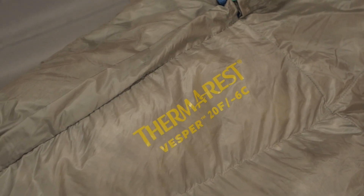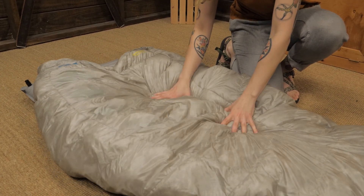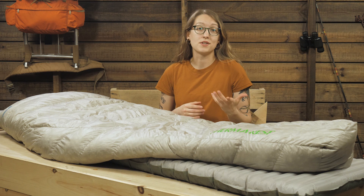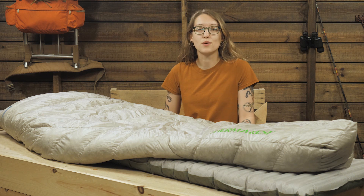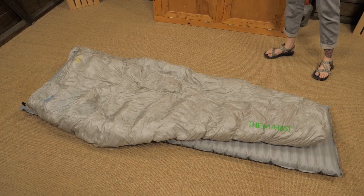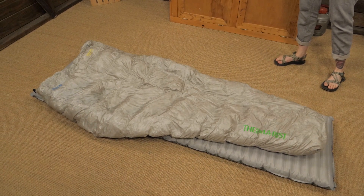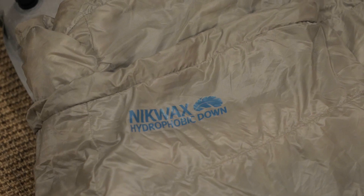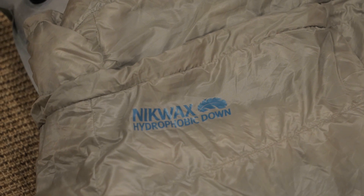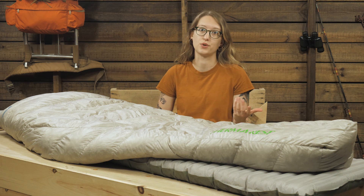The Vesper 20 is insulated with high quality, supremely compressible 900 fill down. While down is superior to synthetic insulation in terms of weight and compressibility, its long-standing downfall has been performance in wet conditions. Down is incredibly thermally efficient when dry, but down alone won't keep you warm if it gets wet. Thermarest accounts for this issue in the Vesper by employing a Nikwax hydrophobic coating on the down that keeps it resistant to moisture and better suited for wet environments than traditional down insulation.